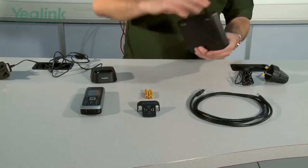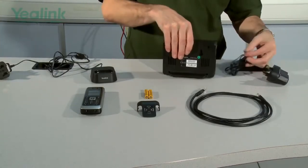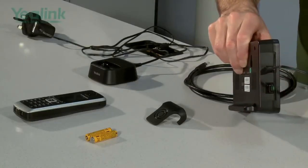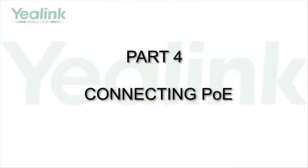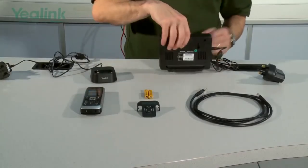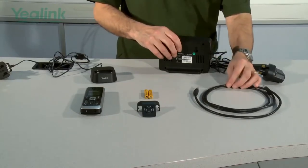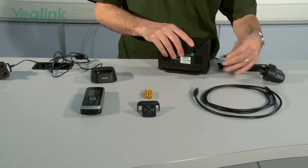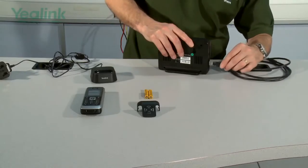The next thing to do is to connect the ethernet cable. If the ethernet cable is PoE, the unit supports PoE so we don't actually need the PSU. We can disconnect it, move it to one side, and then connect the PoE cable.